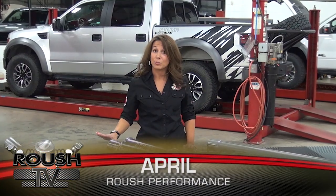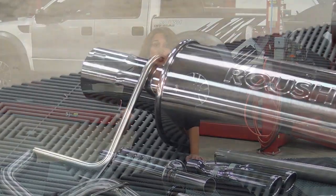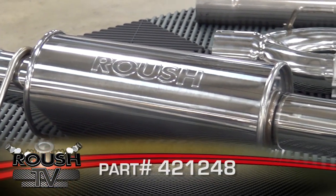Welcome to the Roush Speed Shop. I'm April with Roush Performance and today we're going to be taking a look at and installing the Roush Performance F-150 exhaust kit.